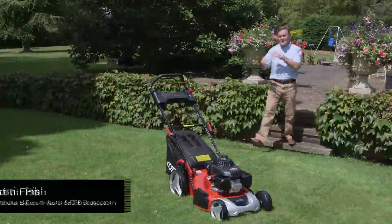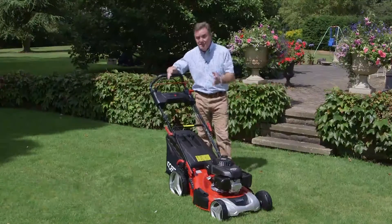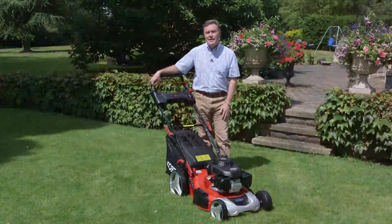Hello, my name's Martin Fish and I'd like to show you this Cobra mower. This is a 20-inch petrol driven mower that is very stylish indeed. It's also got lots of really useful features that makes it a pleasure to mow, and it's what's known as a four-in-one mower, but I'll tell you about that in a moment.